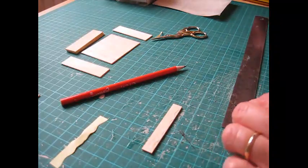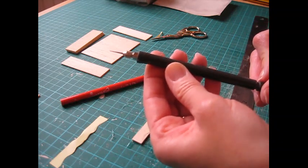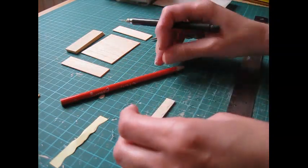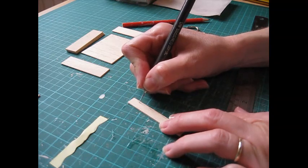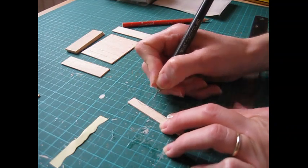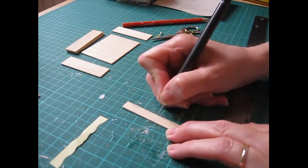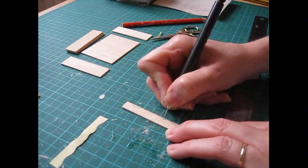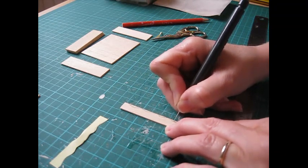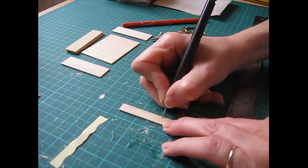Then score that pattern further into the wood with a scribe - that's just a pointed end tool, out of an old electrical kit for punching holes through copper tape, but it works perfectly for this. Just use it as a pencil and go over that line lightly at first. I find it's easier to do this than just working on it with the knife to start with - it just makes it easier to cut out. Score in quite lightly and then go back over it to make sure the whole pattern is in the wood.